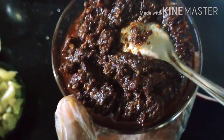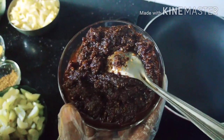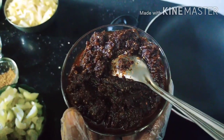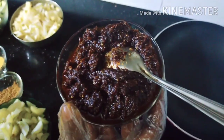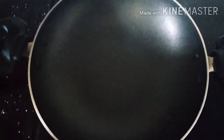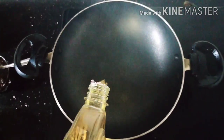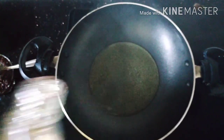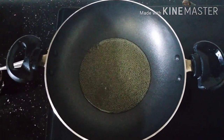This is how the masala is cooked. This is an egg. Now the masala is cooked.